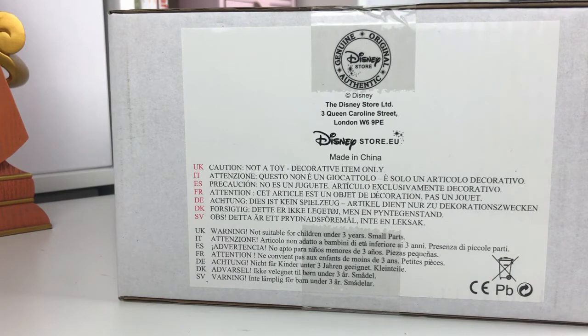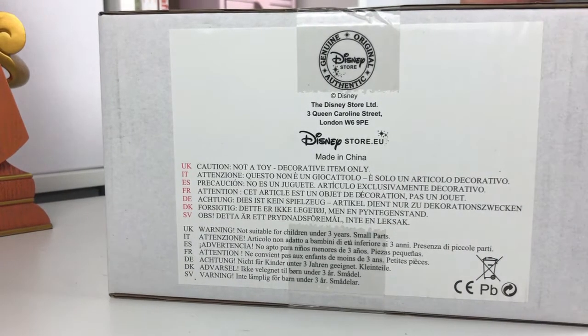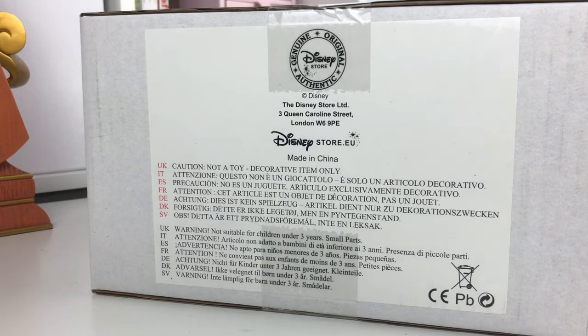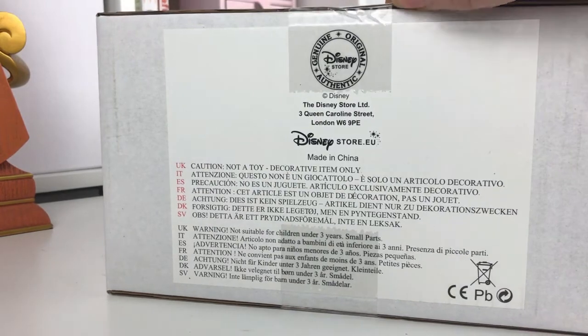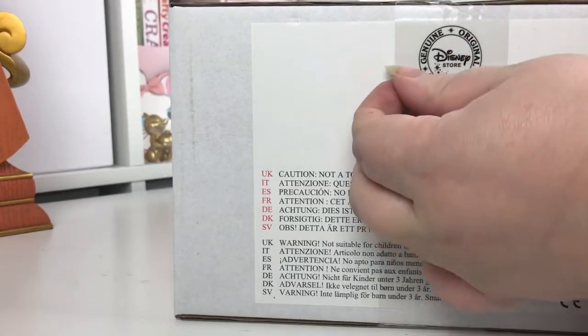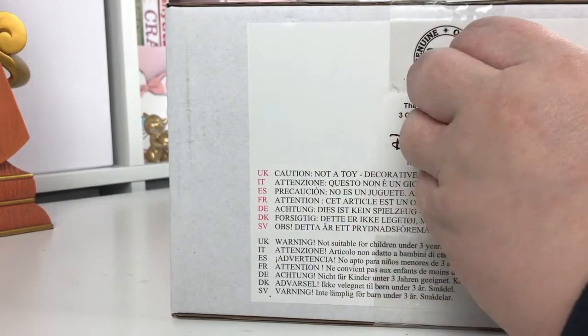To go with Cogsworth, of course, you need his friend Lumiere, so I also picked him up from the Disney store. I wasn't originally going to pick him up — I was going to wait until next month — but when I got there I asked how many they had left in stock and they said they only had one and didn't think they were getting any more in. He's no longer available on the Disney store website either. He's usually £49.99, so with 20% off I got £10 off, making him about £40.99.